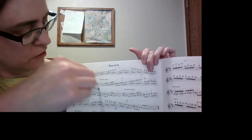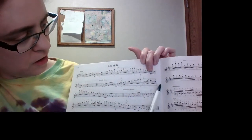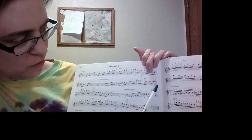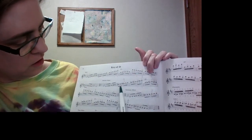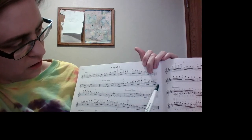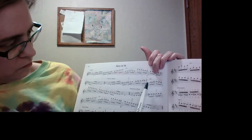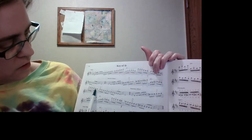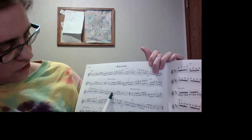On the way down, it follows the key signature — just the flat. So now we follow the natural minor form. Instead of C-sharp, we have C-natural. Instead of B-natural like we had going up the scale, it's B-flat here as well. So C-natural, B-flat.